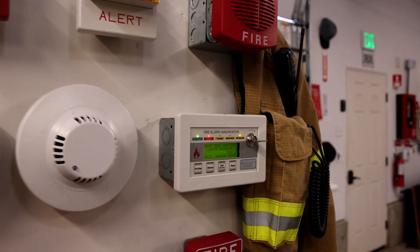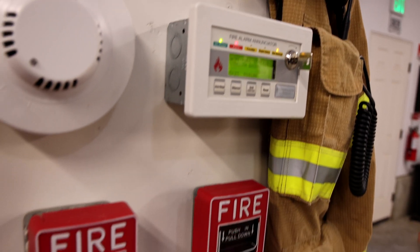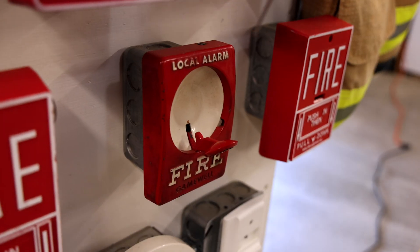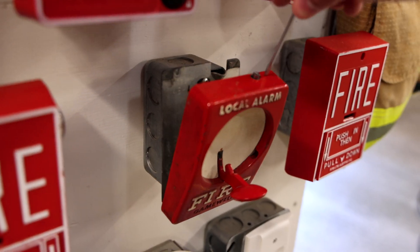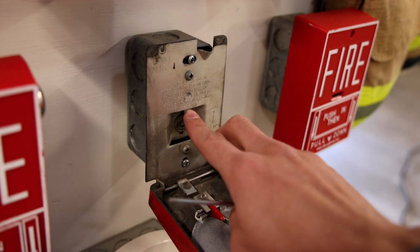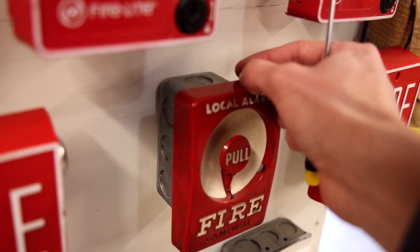Alright, I've gone ahead and silenced the system with the Firelight enunciator here. And let's go ahead and reset the Gamewell Sentry. So with this model there is just a screw on the top here, and all you have to do is unscrew it — it's just a flat head. And then the whole front kind of comes down. Flip the switch, reset the handle, and then close the pull station and re-tighten the screw.